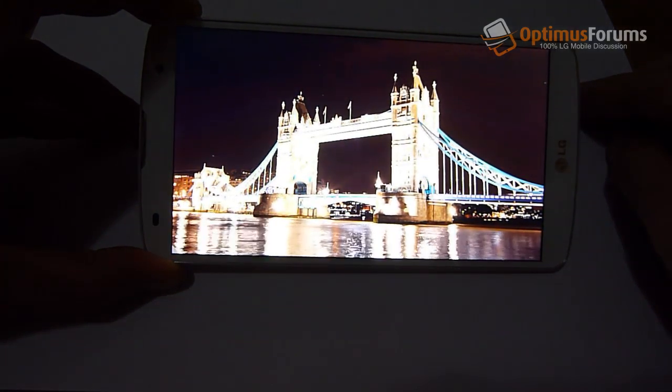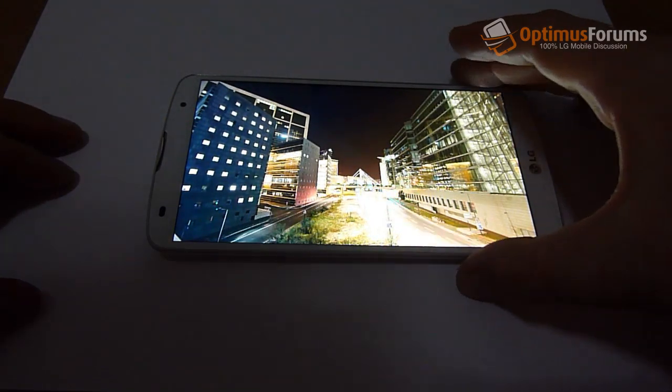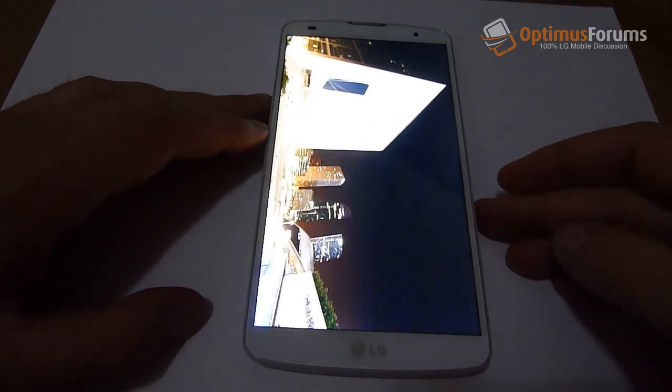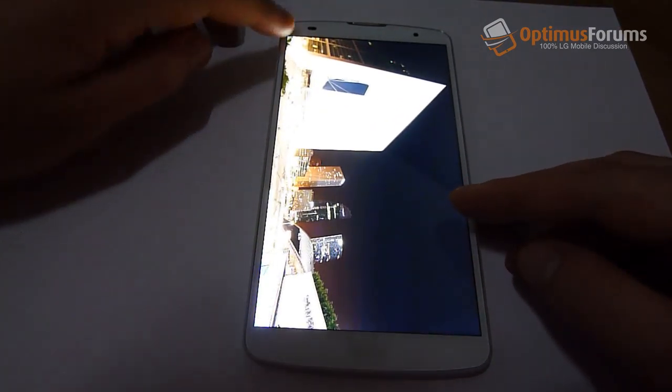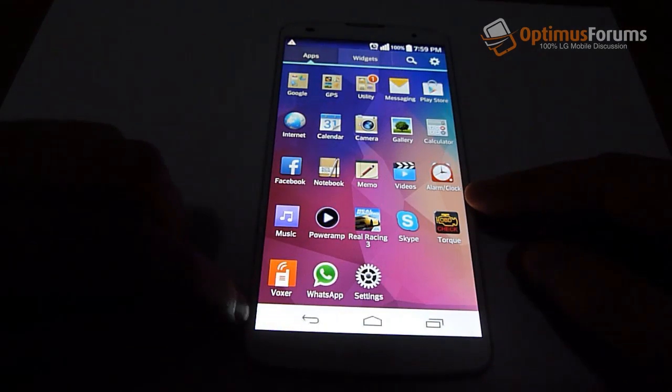The screen, as you can see here, is very sharp. It's bright and probably as good as the Note 3 screen. Colors are more realistic, unlike the saturated AMOLED screen in the Note 3. I find this screen to be a lot better.